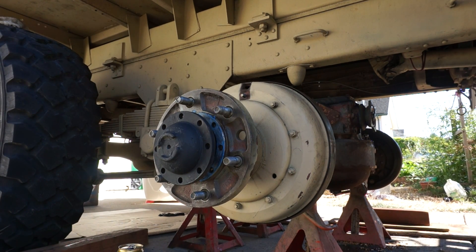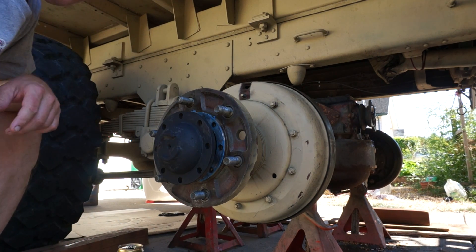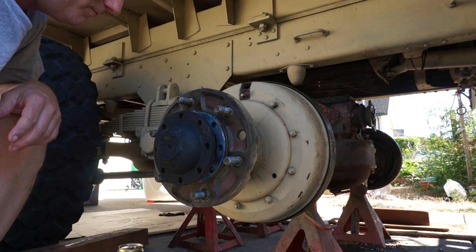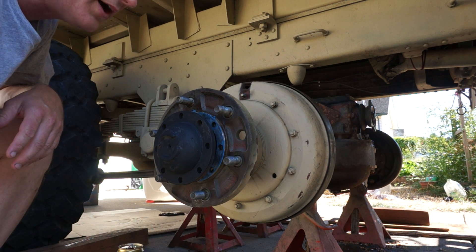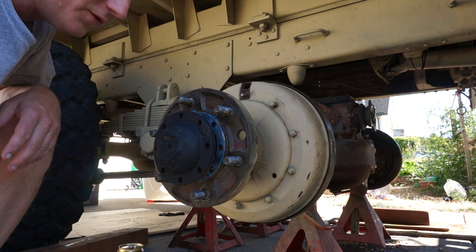What I'm going to do here is take you through the brake adjustment procedure with a cat for these 2.5-ton, or what are popularly known as 2.5-ton Rockwell axles, that are on the deuce and a half.